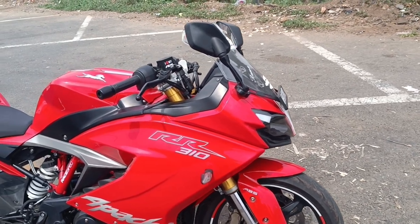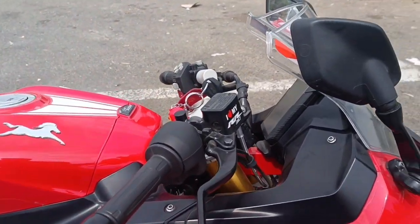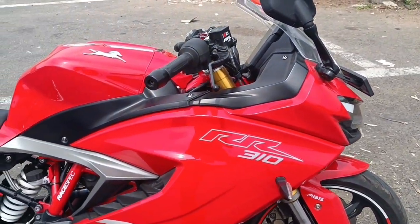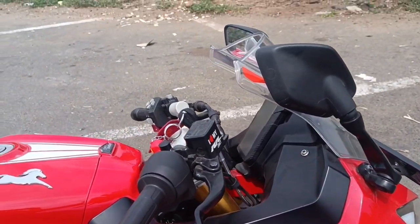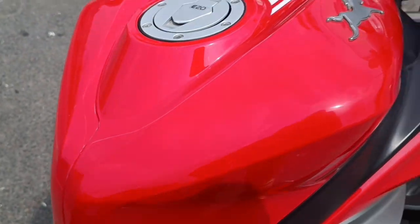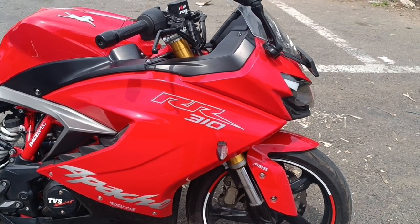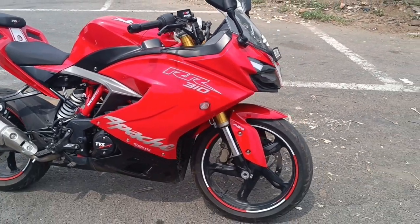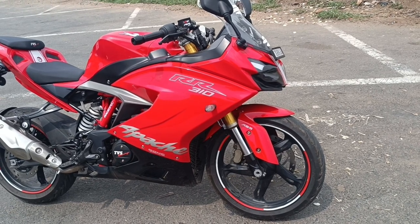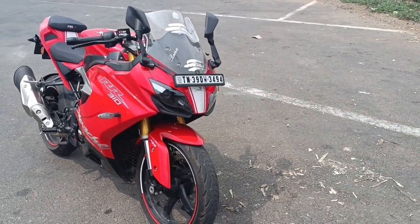If you need to clean the fairing, the PPF makes it easier. We don't want scratches — I will show where scratches can appear and how PPF protects those areas. I will add a regular protection layer. It is not a matte paint — if you have matte paint you should use regular protection. If you have any doubts, please comment on this video.